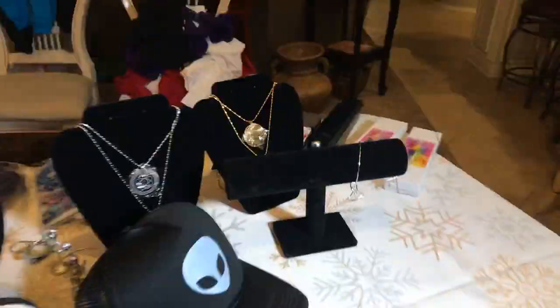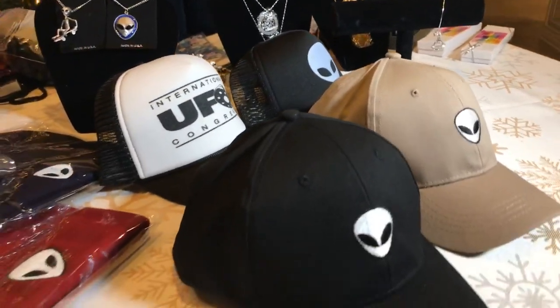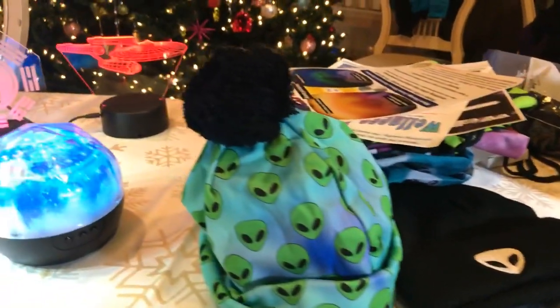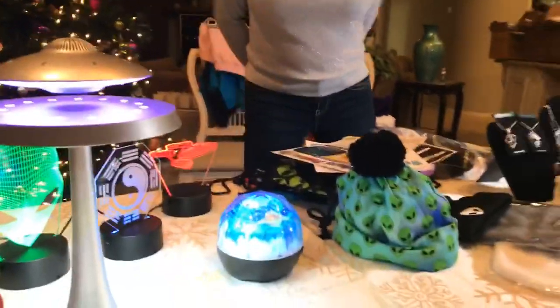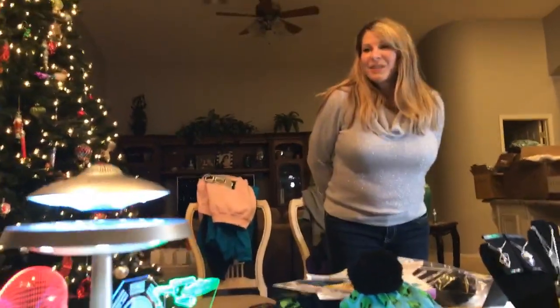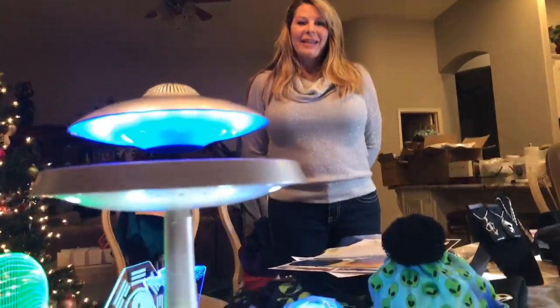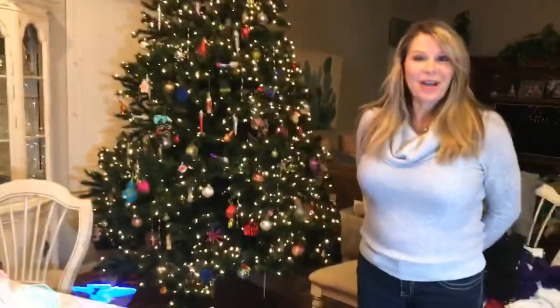Let us know if you have any questions — you can send us an email at contact@ufocongress.com. From our wellness pendants and wellness roller to our lamps, we think we've got a great selection of gifts. It's gift-giving season, so head to store.ufocongress.com or go to ufocongress.com and click on store. Thanks for joining us!